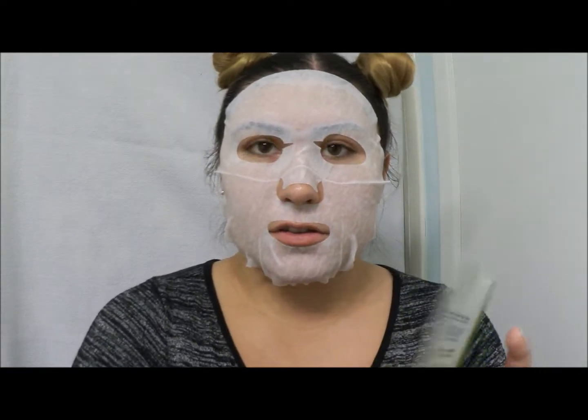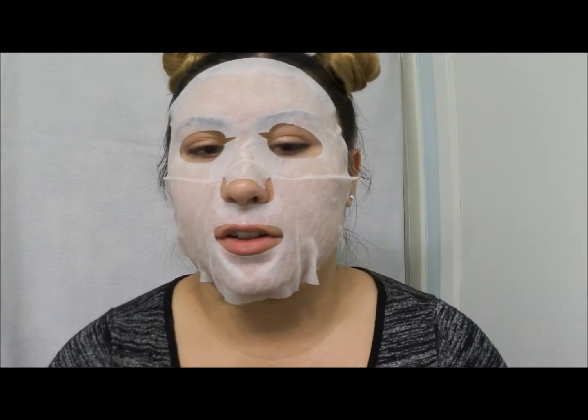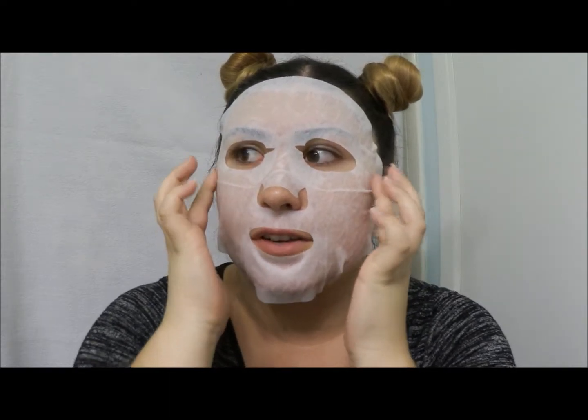Alright guys, so this is a real cute look for me. Got the green tea mask on — it actually smells really good. It's kind of hard to move my lips, but I look a little scary. That's okay, it feels really nice, super cooling. I actually threw it in the fridge — there was a tip that in the summer when it's really hot, you throw your face masks in the fridge for an extra cooling effect. It's a bit chilly, but it feels really great.